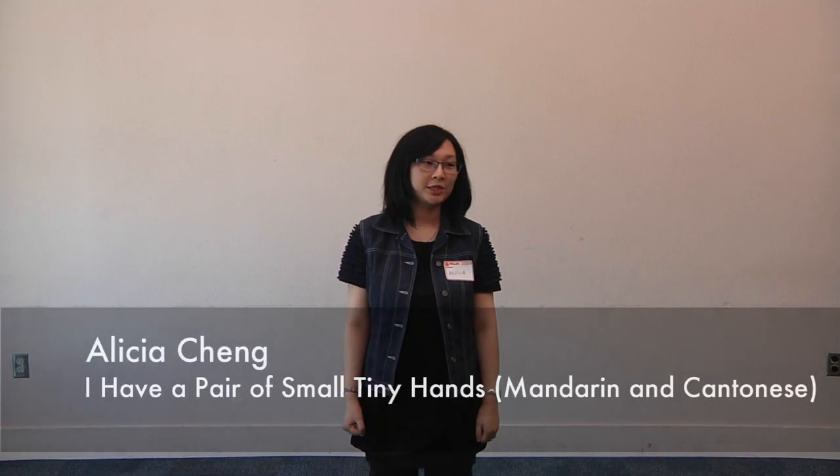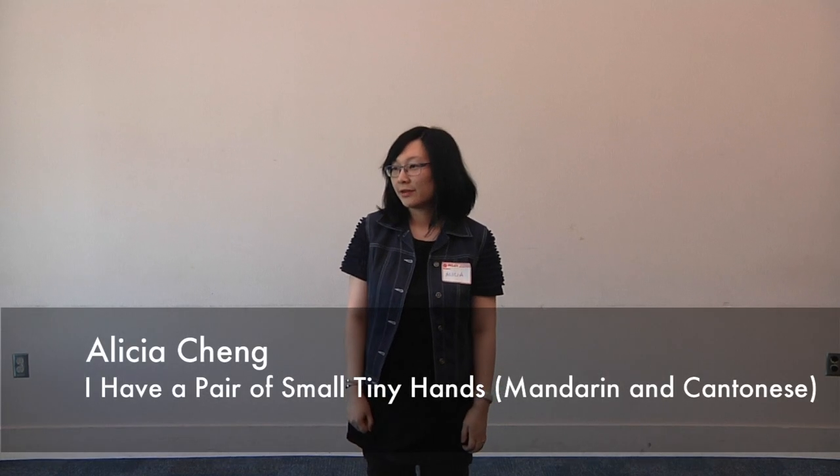My name's Alicia, and I'm going to be doing a Chinese rhyme, but let's do the English version first. This is one that my colleague and I just made up. So it goes like this.